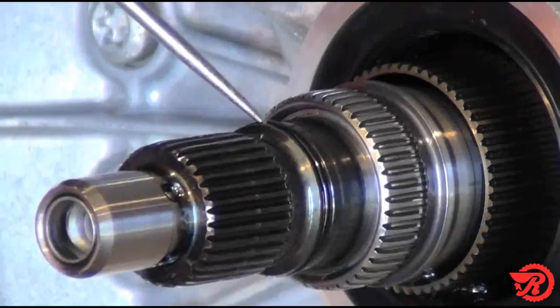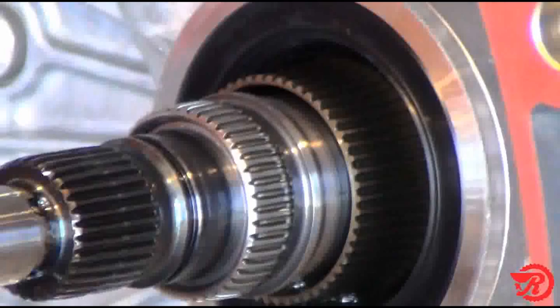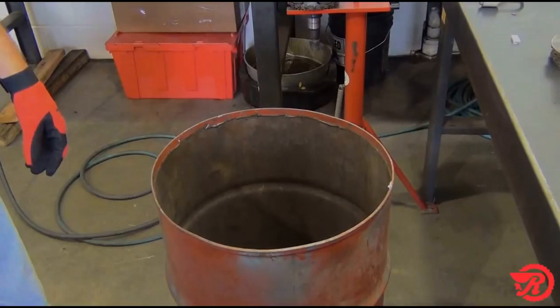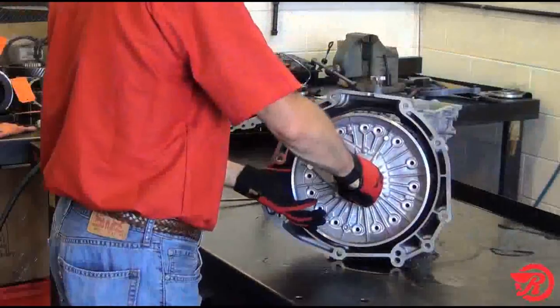Before removing the pump, the o-ring for the lockup clutch needs to be removed from the input shaft. Then remove the pump bolts and throw them away — you'll need to replace them with new ones during assembly. Gently pry the pump forward and remove the pump assembly.